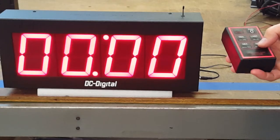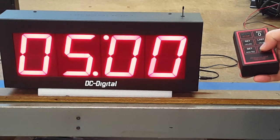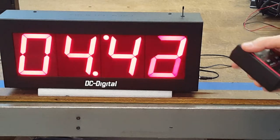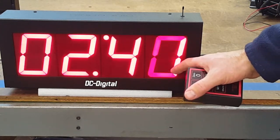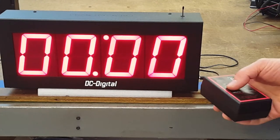I'm going to zero it right now. I'm going to show you the set — I'm going to set it for five seconds. I'm going to stop it and show you this. It has hundreds, tenths, and then seconds, and that's shift digit technology.